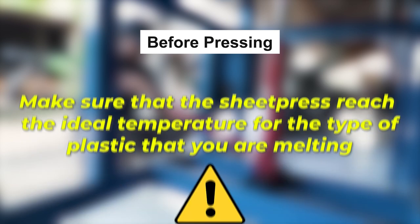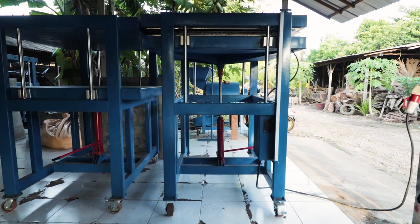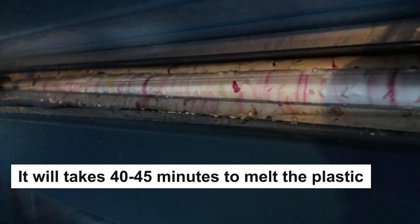Before pressing, make sure that the sheet press has reached the ideal temperature for the type of plastic that you're melting. Then it's time to press and wait. Here we are using HDPE, and it will take 40 to 45 minutes to melt the plastic.